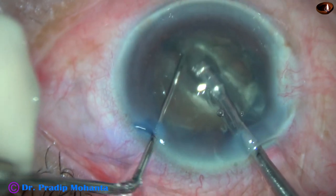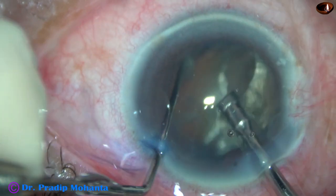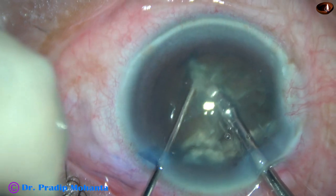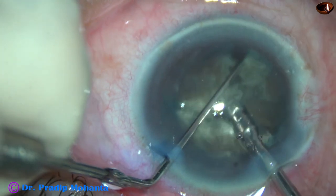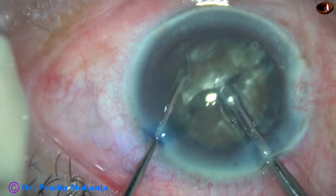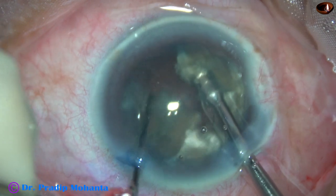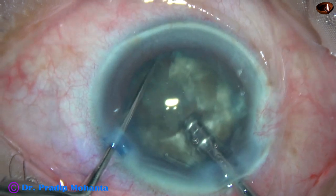Now I rotate 180 degrees and separate the two hemi-nuclei completely. Each hemi-nucleus is again chopped in the same way. The tip goes through the substance of the nucleus and it is chopped. This is the other hemi-nucleus. Now we have completely separated four large fragments.